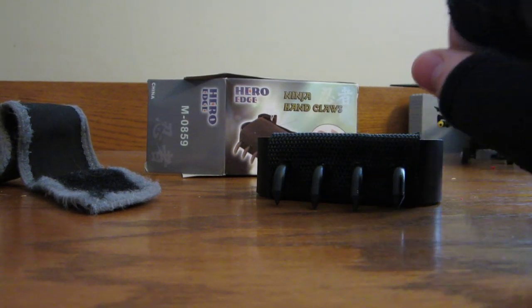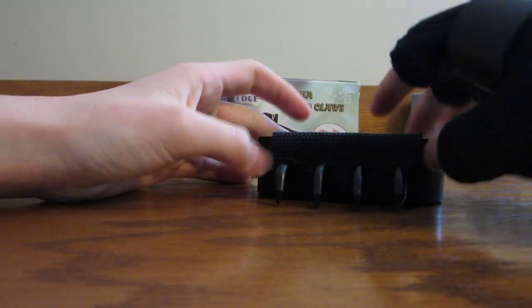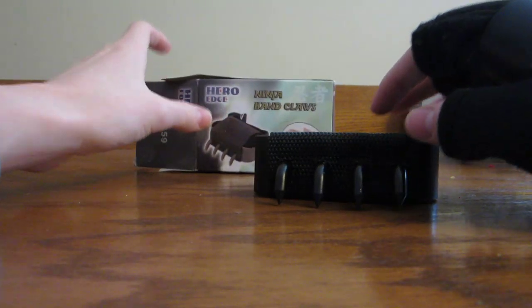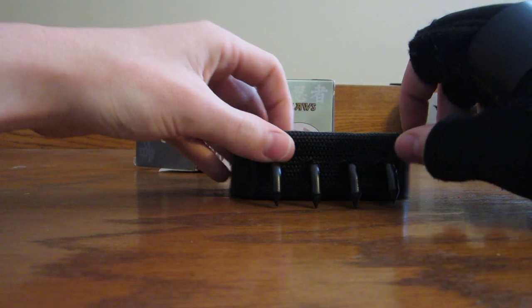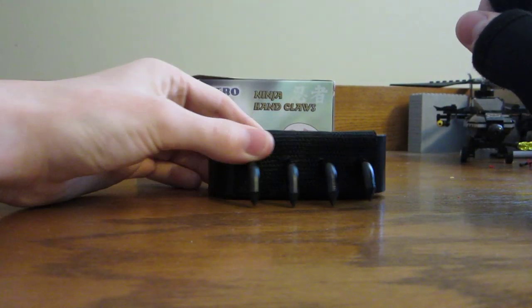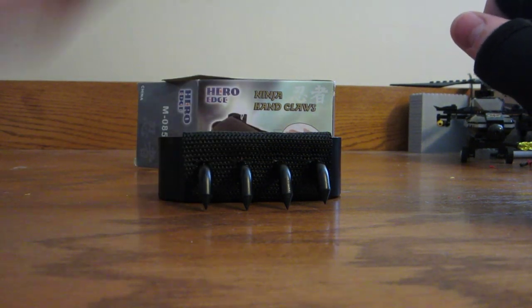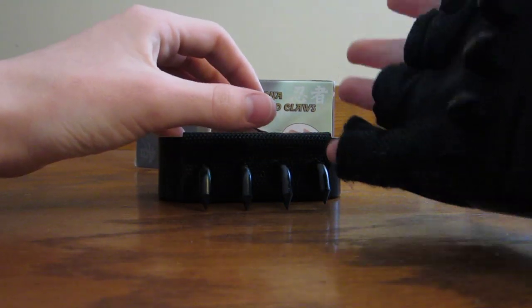Hello YouTube, this is NickLegoStava. I'm probably going to just start reviewing weapons on this channel. I was going to do it on BoomBepic, but this channel gets more traffic, so I'll get started by reviewing these hand claws.